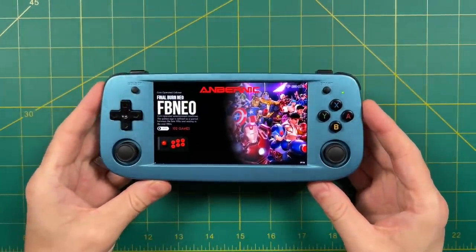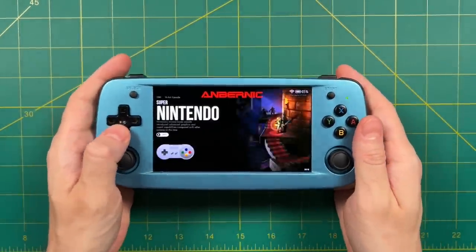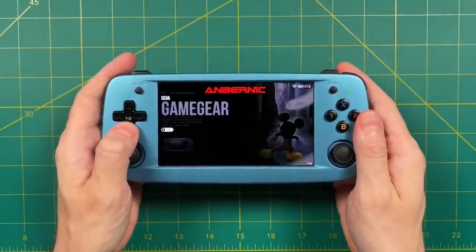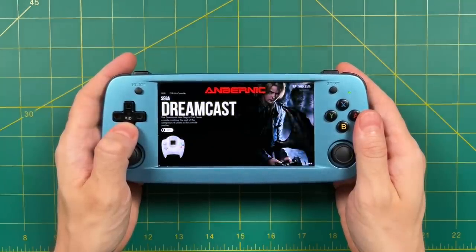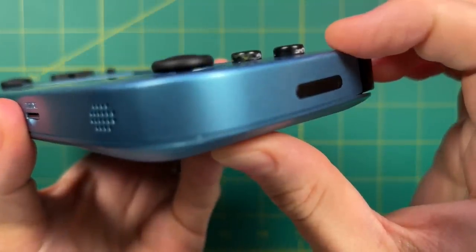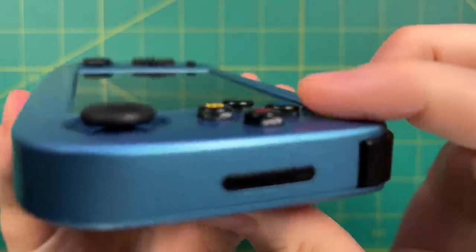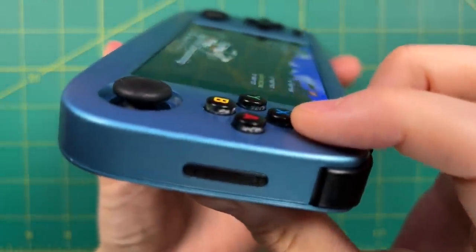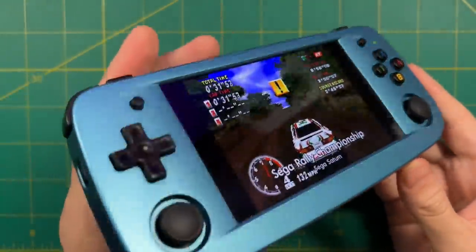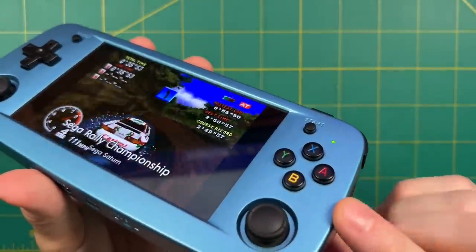The device ships with a stock Linux operating system based on Batocera version 29. The lowest price model will not come with any games — you have to add them yourself — or you can buy the 64 gigabyte card upgrade model, which comes preloaded with some games. One thing I noticed over my week of testing is that the device buttons are too tight against the shell. There's a bunch of dust around the edges of each button because they are grinding against the sides of the case, and sometimes the buttons themselves have gotten stuck.